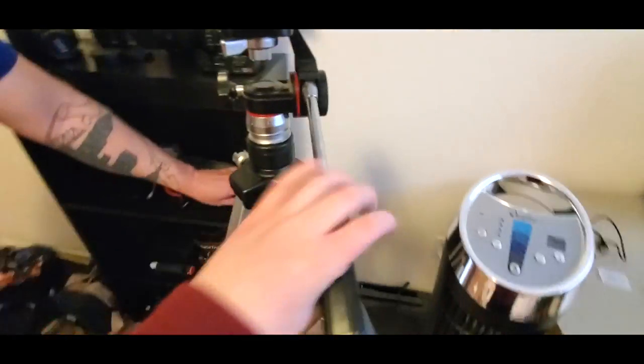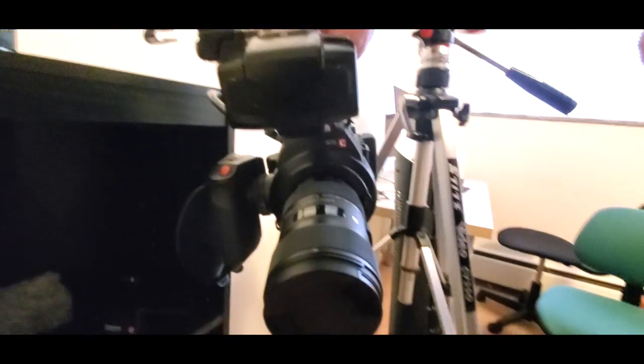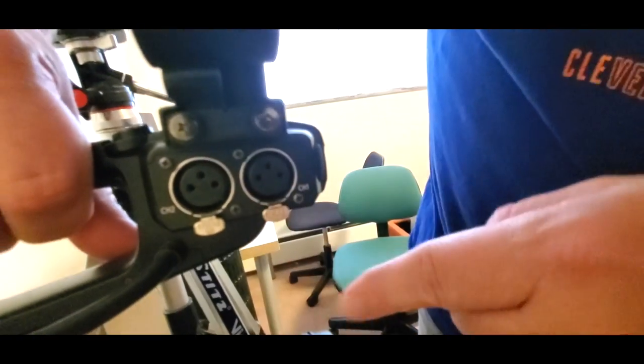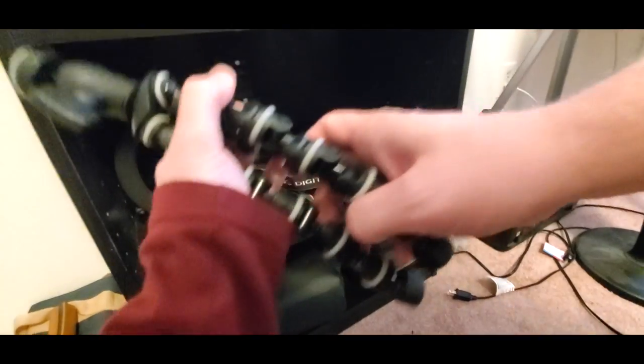We've got one nice metal tripod, and another tripod we're currently using as a light stand. We also have the Gorilla Pod — that's a bendable little tripod that's good for vlogging.